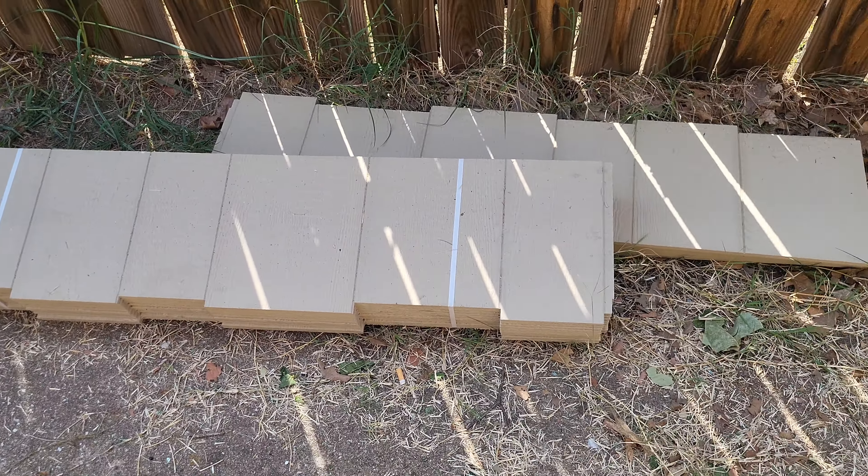We already finished the siding on the bottom portion here — got flashing in there, and we left a good gap up there so we have good runoff with the water. I wanted to mention: if you guys go to buy flashing, make sure it's the same length. It might be the same company but depending on the run, they bend these flashings at different times and they can be a little bit off — you can tell, just a hair difference. The bottom portion is done for the most part.